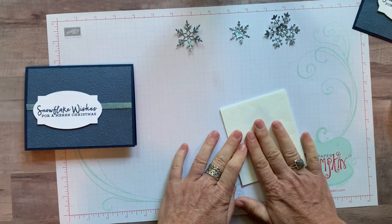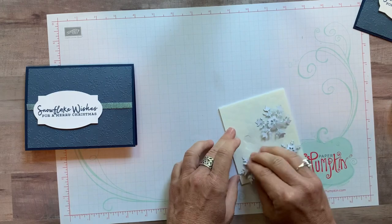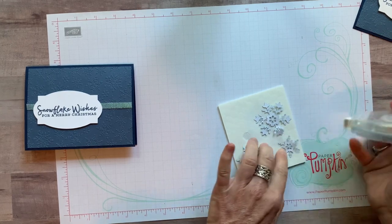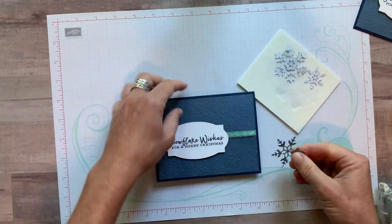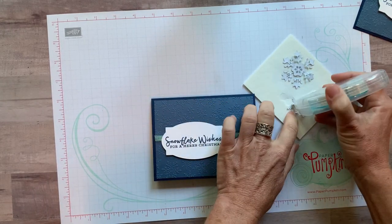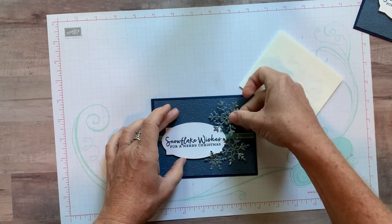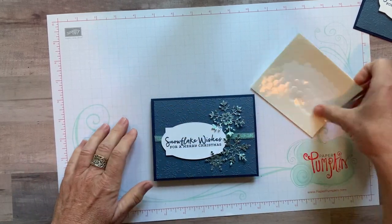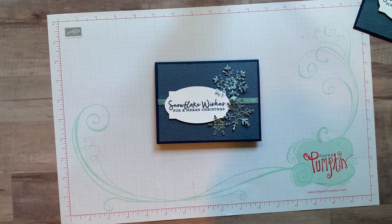I forgot my silicone mat, but here's a trick: use the back of your dimensionals as a work surface — it's the same idea. Now I'm adding adhesive to my snowflakes. I'll place one snowflake right about there, another one there, and the last big one — that's why I moved the ribbon down a little, to make sure nothing hangs over the edge of the card.